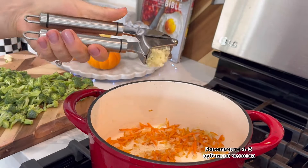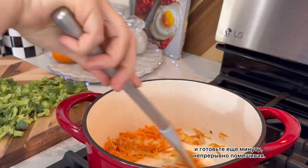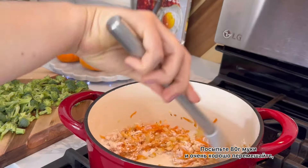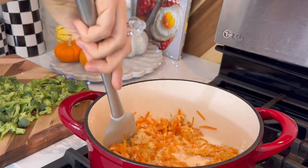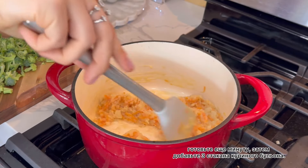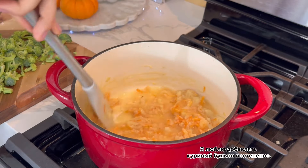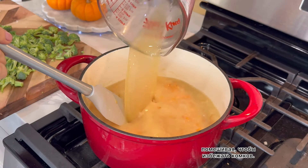Mince four to five garlic cloves and cook for another minute, mixing continuously. Sprinkle with a third cup of flour and stir really well. Now add three cups of stock, and I like to add mine gradually just to avoid any clumps.